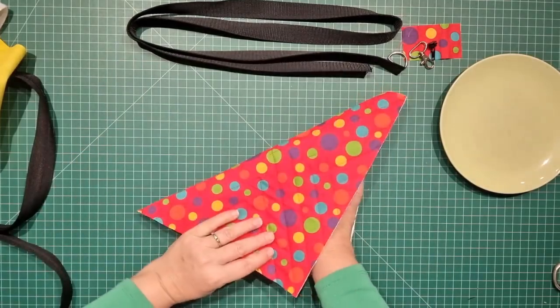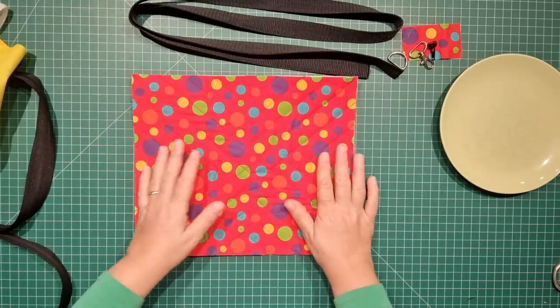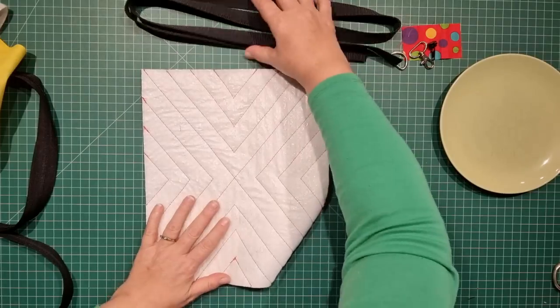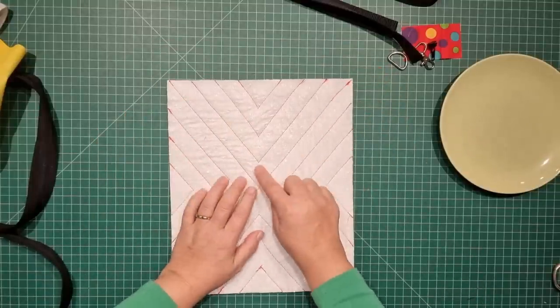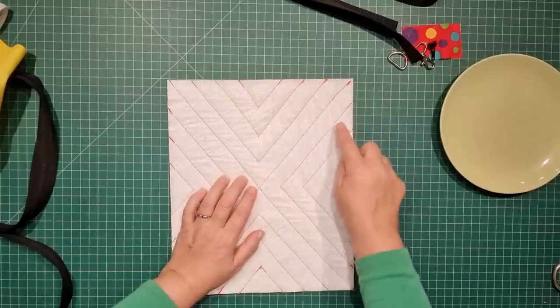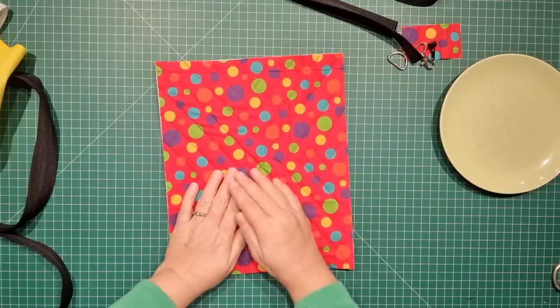Because I'm using Insulbrite and it wasn't usable on its own, I've gone and quilted it together — the Insulbrite on one side, fabric on the other — and then trimmed it down to 13 by 11 inches. For the quilting pattern, you can do whatever you like. What I've done is a straight line across the center and then a V in one inch increments going out from that centered cross.